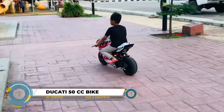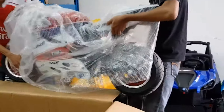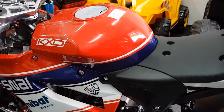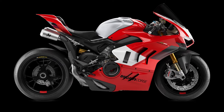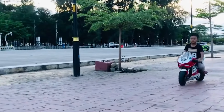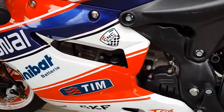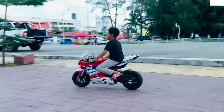While Ducati doesn't officially produce a 50cc pocket bike, third-party manufacturers offer mini-bikes inspired by the iconic Panigale design. A notable option is the DRC Toys Panigale 50cc replica, featuring a two-stroke engine, automatic transmission, and a design resembling the Ducati Panigale V4. Aimed at children aged 6 and above, it has safety considerations with a maximum weight limit of 80 kilograms. Other manufacturers like Xootz and YX also provide Panigale-inspired mini-bikes with engine sizes from 49cc to 125cc.